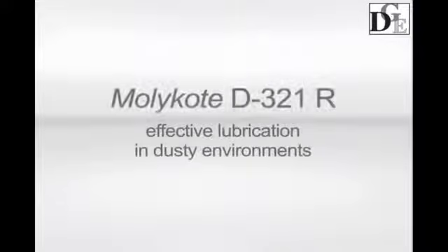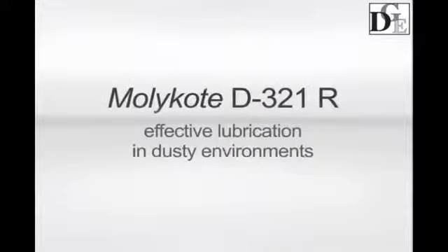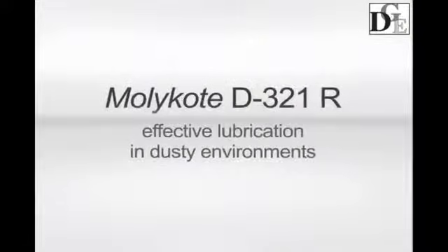Molecote D321R is an effective chain lubricant for operation in dusty environments.